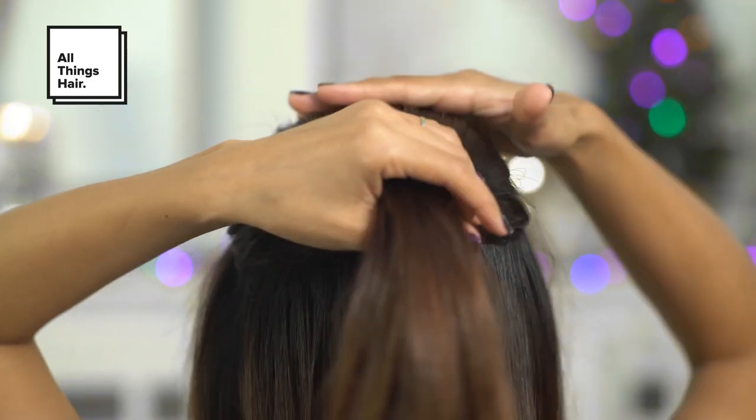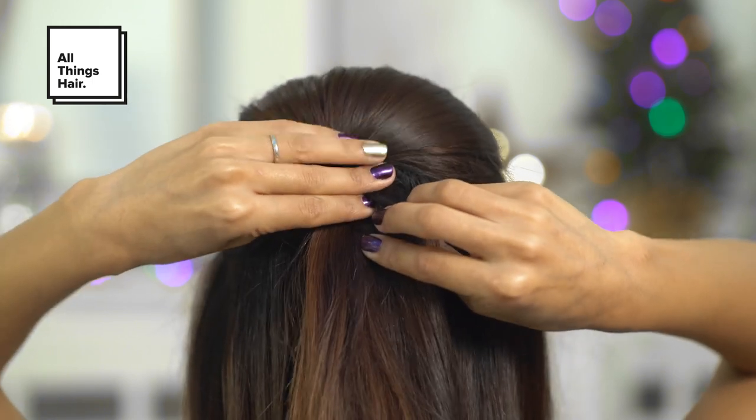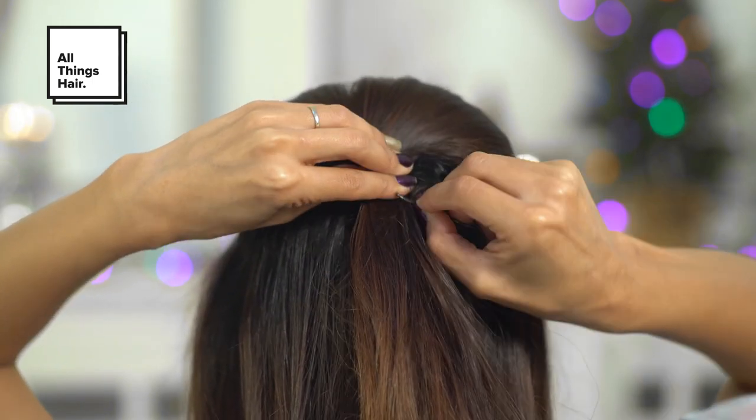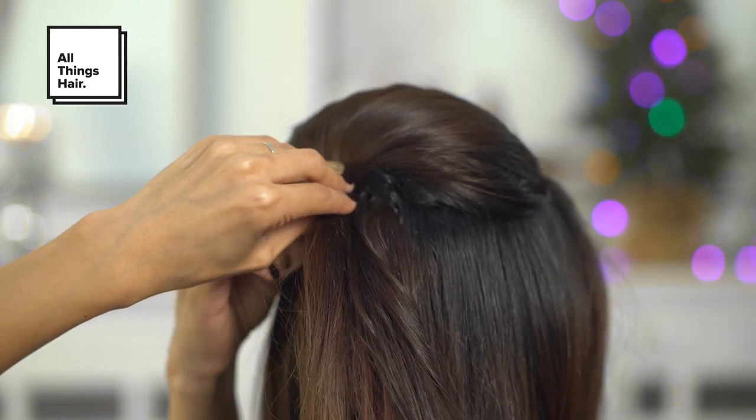Here I'm grabbing the back section and pinning it in the back to secure it with some bobby pins. Don't pull it too tight because you don't want to lose any volume. The same goes for the front section of hair, which will swoop across the corner of the forehead.